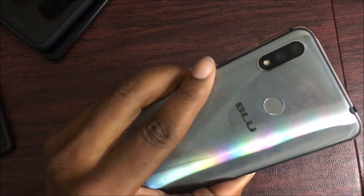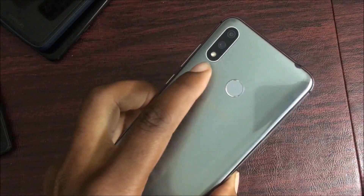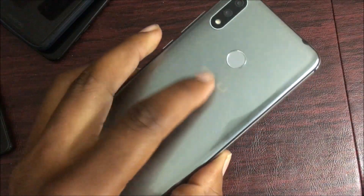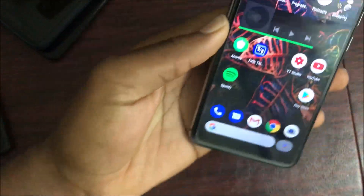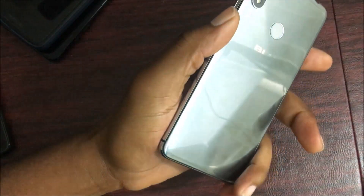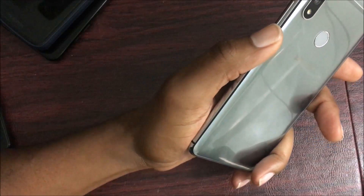On the back you get a 16 megapixel main camera, a 5 megapixel depth sensor, and an LED flash. There's also a fingerprint scanner and the Blue logo. On the front you get a 16 megapixel selfie camera, and the screen itself is 720 by 1520 pixels — a decently resolved display.